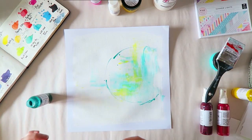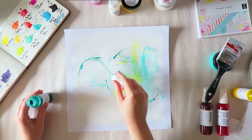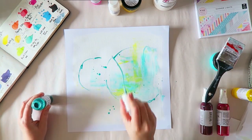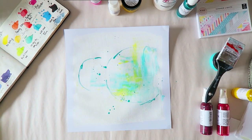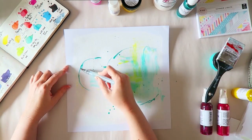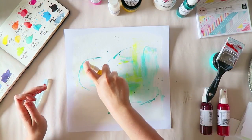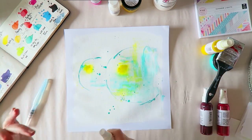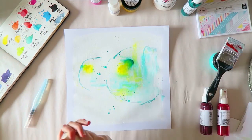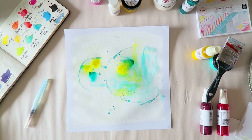Then I decided to add some circles using the tip of the nozzle. The problem is you want to be careful doing this because my gesso and paint were not completely dry — it can clog your nozzle. So don't do that; dry your first layer before adding something else. I tried to blend it with my water brush, but because the gesso wasn't dry, my water brush picked up some gesso. I kind of freaked out and cleaned it because I don't want to ruin it.